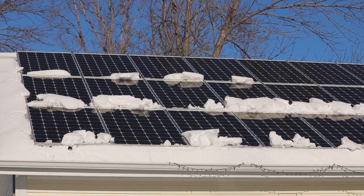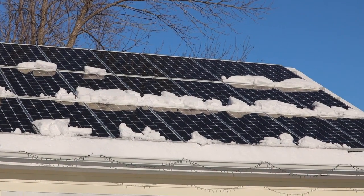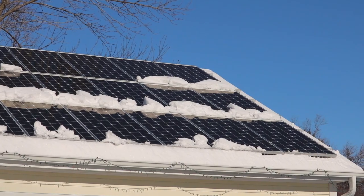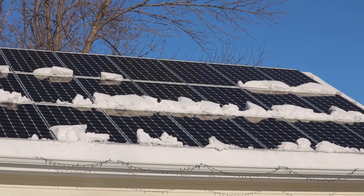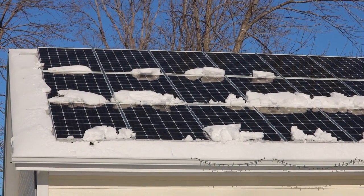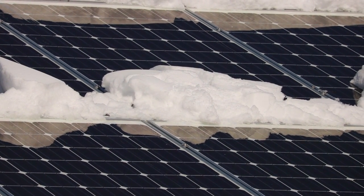So was it worth it? The next day it was nice and sunny, a beautiful clear blue sky, cold — about eight degrees Fahrenheit — and any thin snow melted off very quickly, just leaving the big chunks. But all that really matters is how much energy we're getting out of the system. Let's go to the Enlighten software and see how much each individual solar panel is producing.